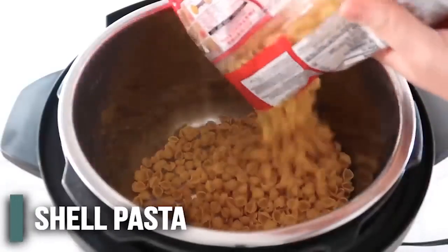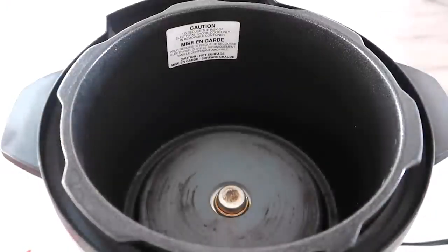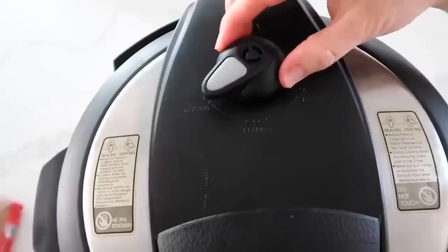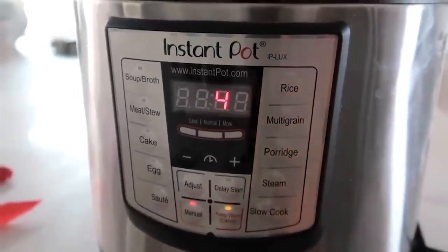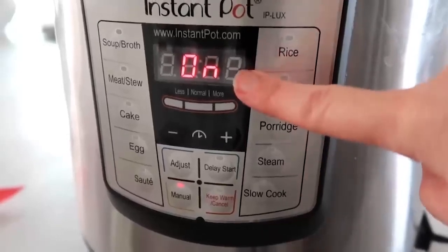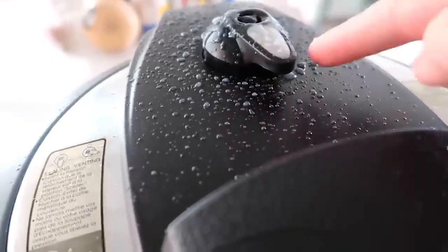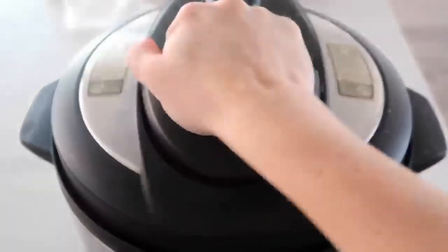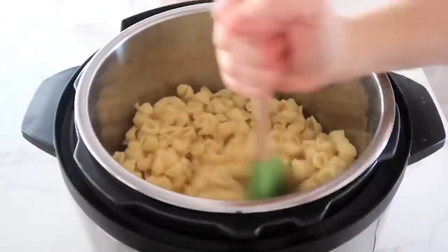My noodle of choice today is small shell noodles — just one pound. Put them in the bottom of your Instant Pot and fill it just until the noodles are covered with water. Put your lid on, make sure it's sealed correctly, and if you have a knob, turn it to sealing, not venting. Push the manual or pressure cook button and go to four minutes. After a few seconds it will say 'on' — that means you're good, you can walk away. After the four minutes, you can turn the knob to release. With pasta it sometimes makes a mess, so release slowly. Once all the pressure's out, lift the lid — pasta should be done. No water left to drain.